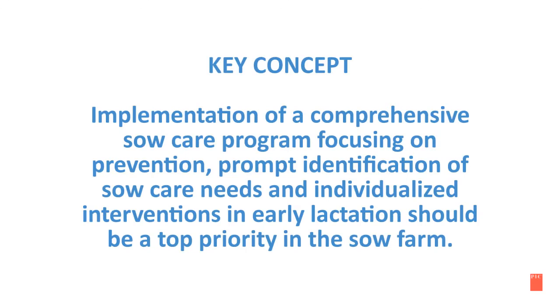Implementation of a comprehensive sow care program focusing on prevention, prompt identification of sow care needs, and individualized interventions in early lactation should be a top priority in your sow farm.